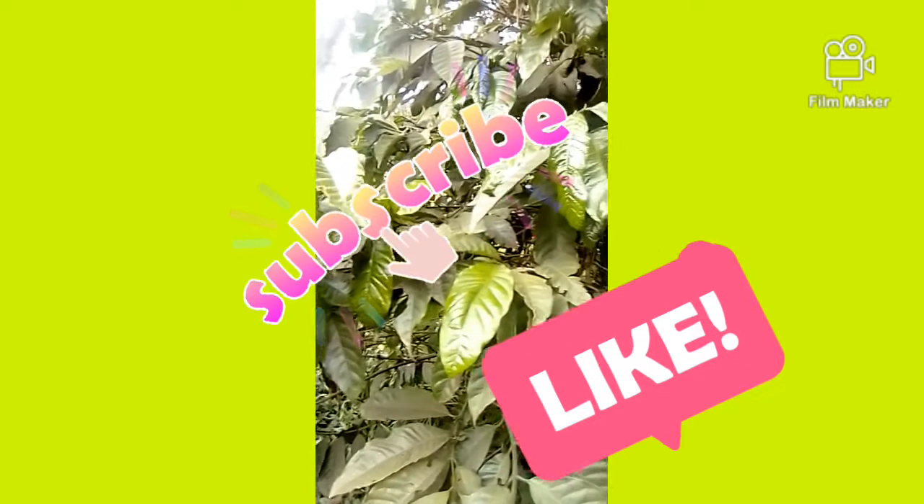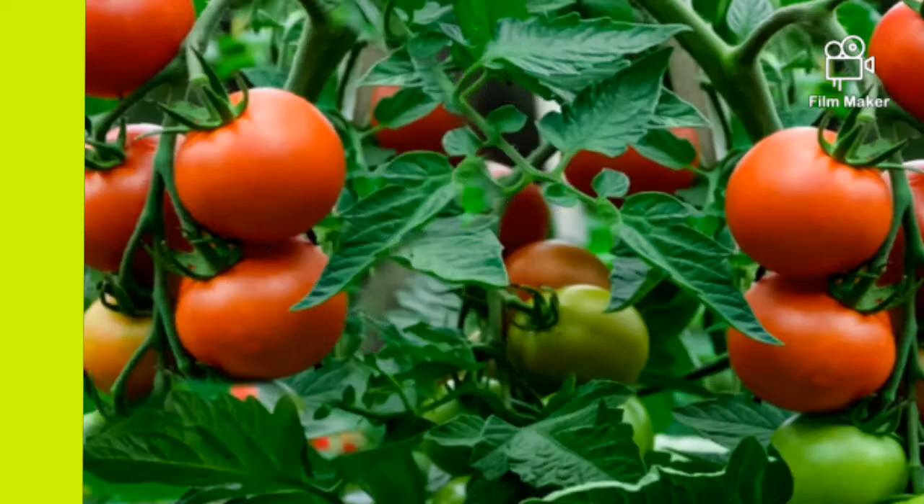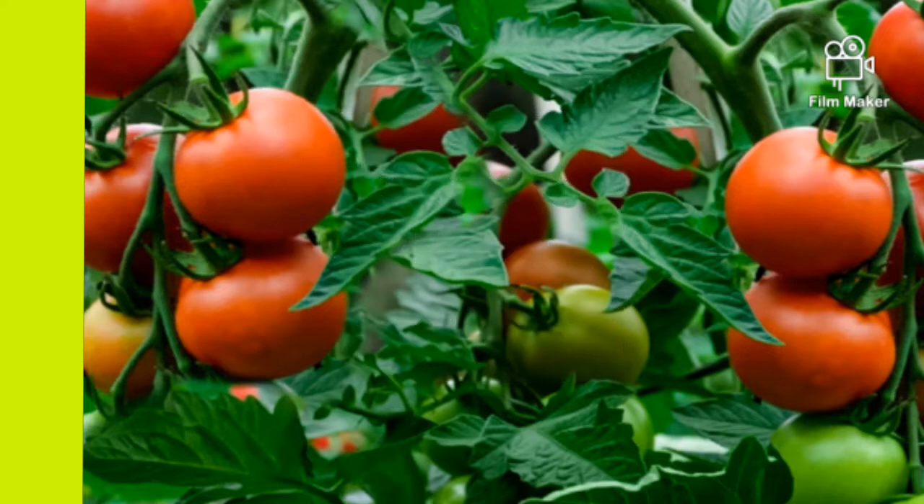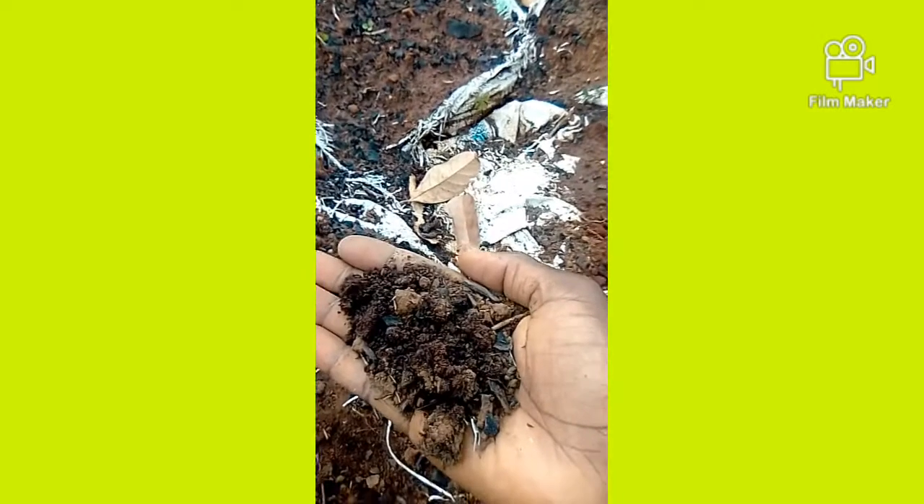Welcome back to my YouTube channel, this is Silica Sess Henry from Henry Farmer Sites Uganda. Today I want to talk about tomatoes and how to grow them. Please don't turn off.